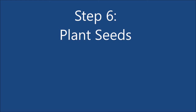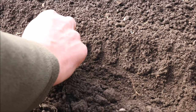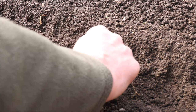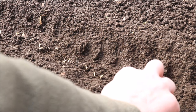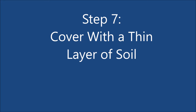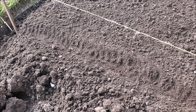Step 6: plant the seeds in the groove roughly an inch apart. Step 7: cover with a thin layer of soil and then press down gently using your rake.